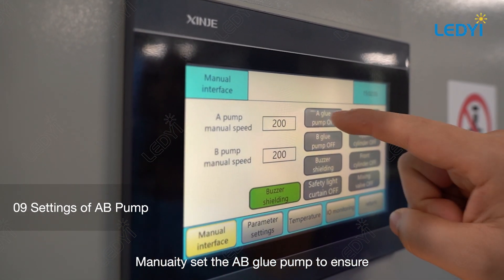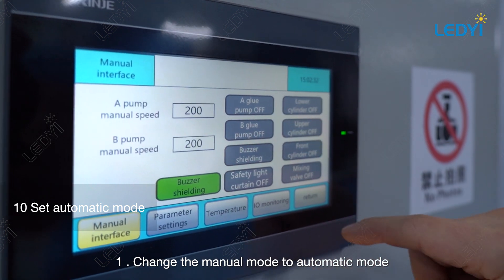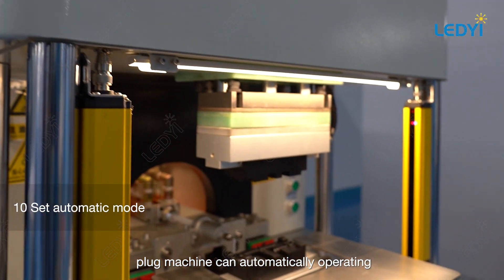Set the AB glue pump to ensure that the glue output pipe is not blocked. Change the manual mode to automatic mode — this step must be done before the plug machine can operate automatically.